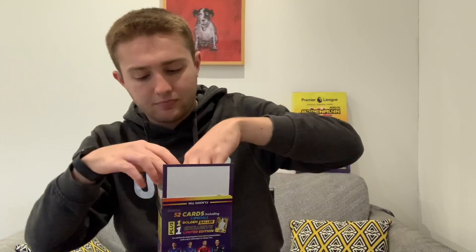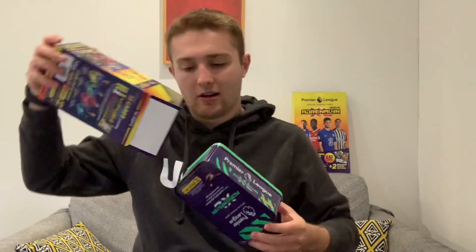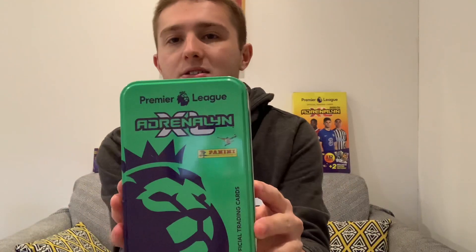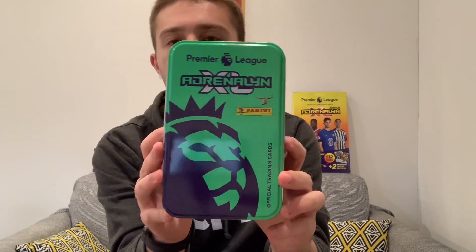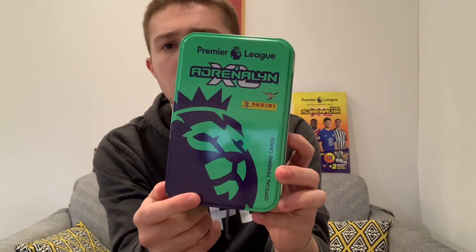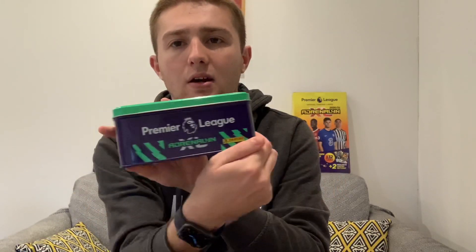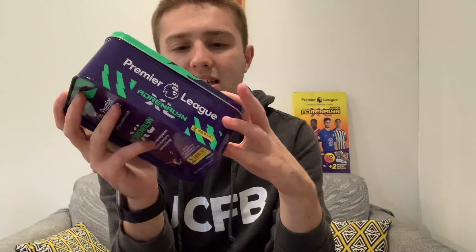Let's slide this tin out of its packaging. I love the fact that it comes in cardboard - that's a superb little addition from Panini. As you can see it's pretty much similar to the yellow tin I showed you earlier. We've got the Premier League lion on there, it's in green with a lightning theme on the sides, and the Premier League logo on the back. Really nice branding.